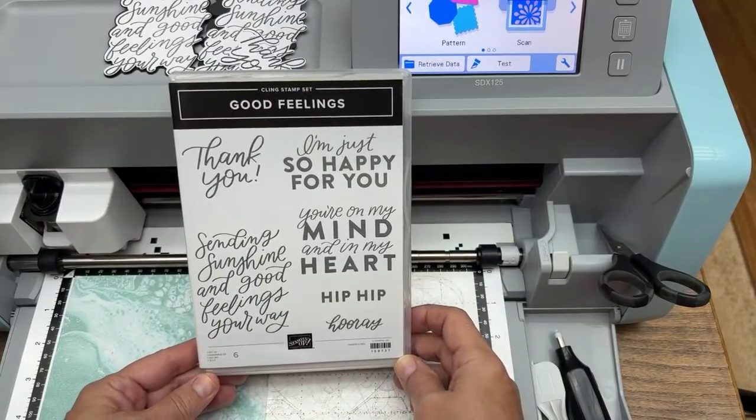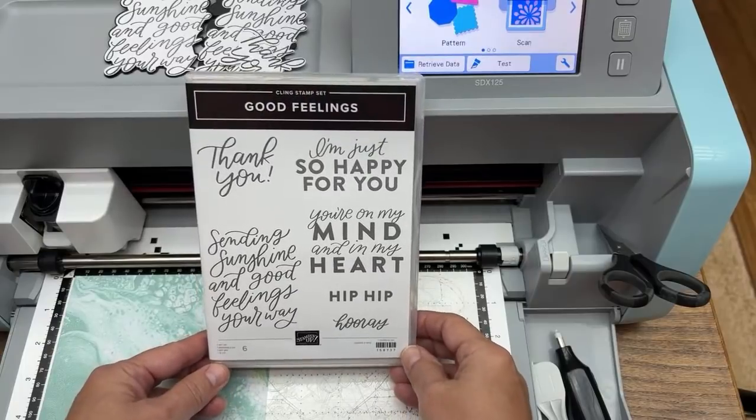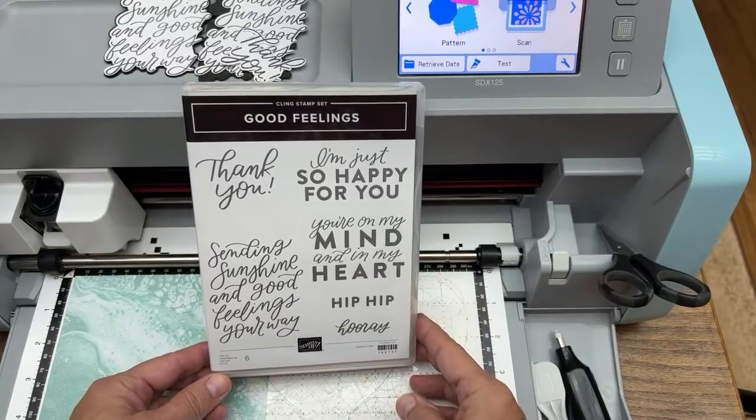Hello crafty friends, this is the Papered Chef here. In today's Brother Scan and Cut Tips and Tricks tutorial, you're going to learn how to cut out and layer stamp sentiments.